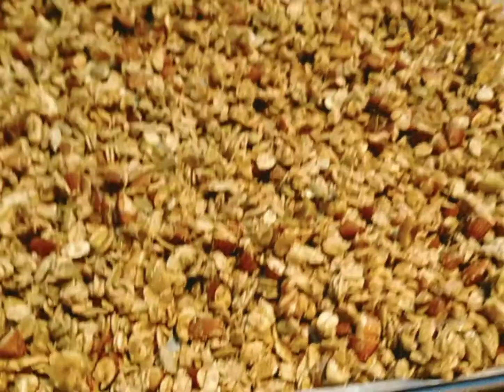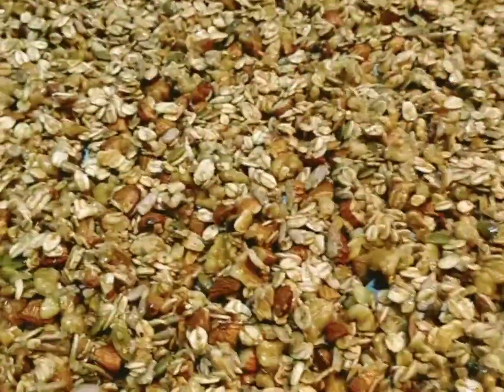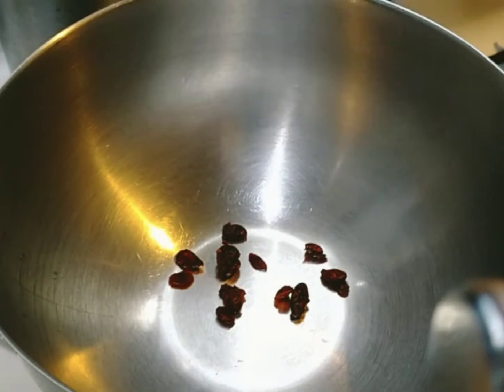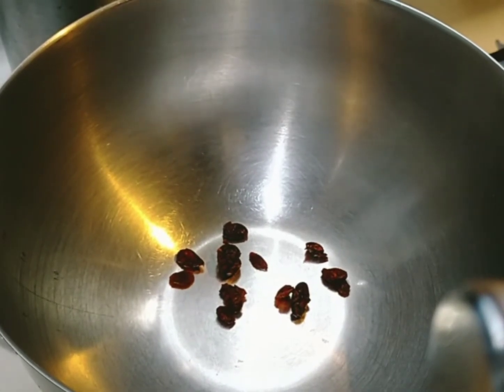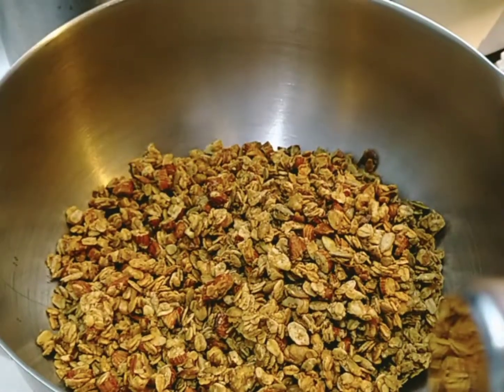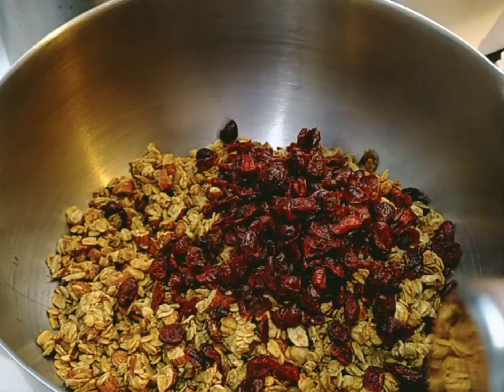The first batch is already done and cooked. Now we bake the second one — same thing: 15 minutes, turn it over, then bake for another 15 minutes. Once the first batch is done, put the baked granola in the mixing bowl and add one cup of cranberries, then mix.